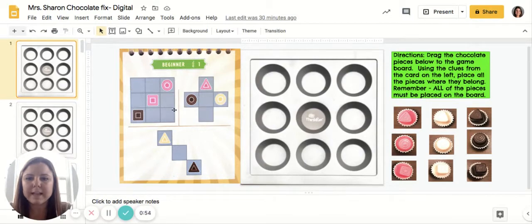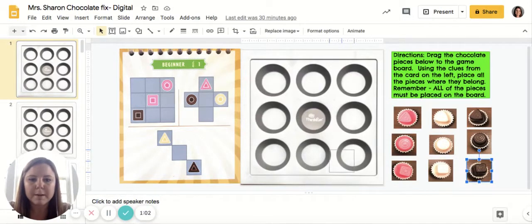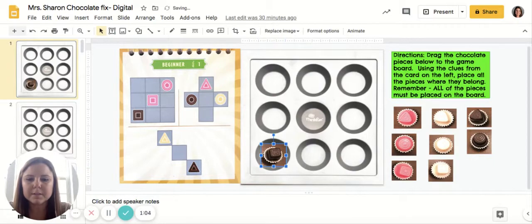So for this first level, our first clue shows us that on the entire grid, on the bottom left we have a square chocolate. I'm going to click and drag my square chocolate here. And then in the middle we have our square strawberry. And then in the top right we have our circle strawberry.